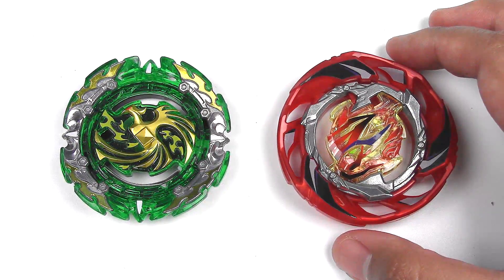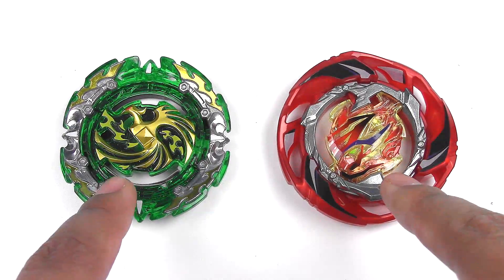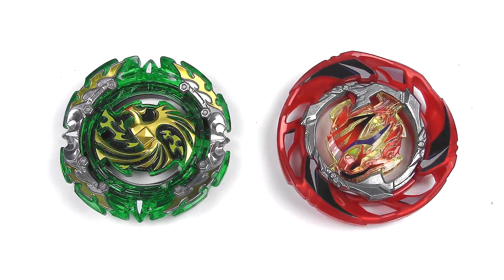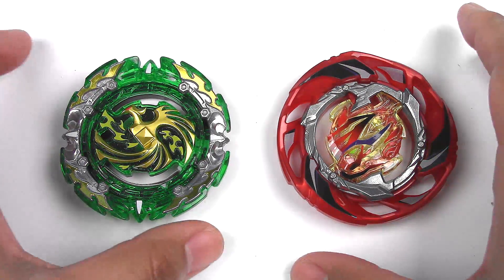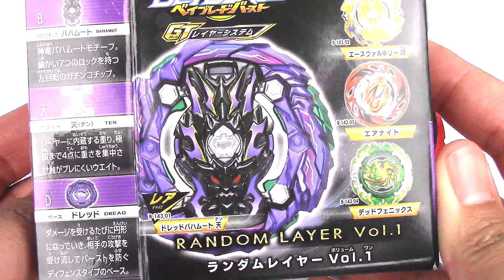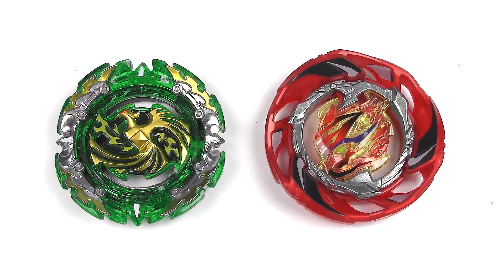So first, I want to ask you guys what combos I should make out of these two Beyblades. I'll choose them from the comment section below and I will battle them. And that's about it for this unboxing of the random layer volume one. Thanks for watching — leave a combo suggestion in the comment section below. I'll see you guys soon with more Beyblade Burst.